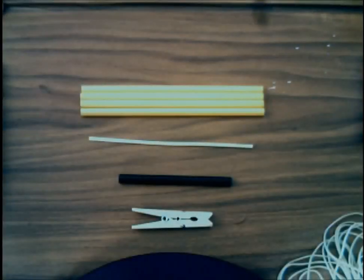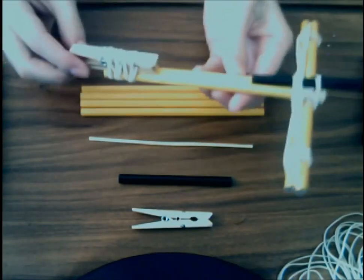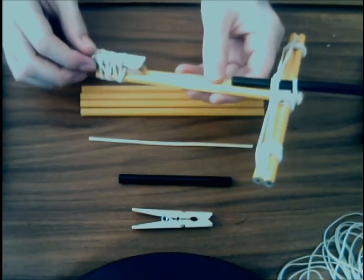Hi everyone, my name is Michael and these are my hands. That's the only part of me you'll be seeing today because we're going to learn how to build a crossbow like this, made out of pencils, a clothespin, half of a drinking straw, and tons of rubber bands.